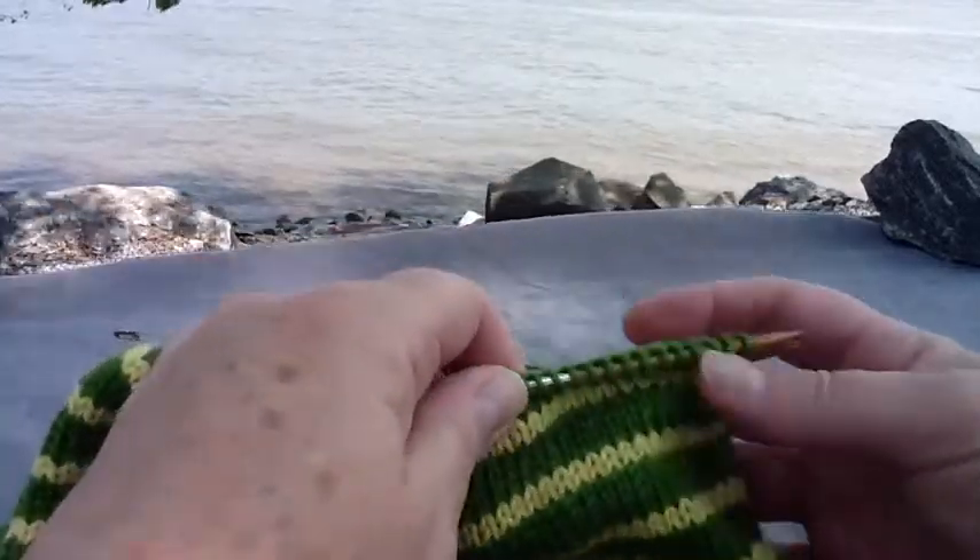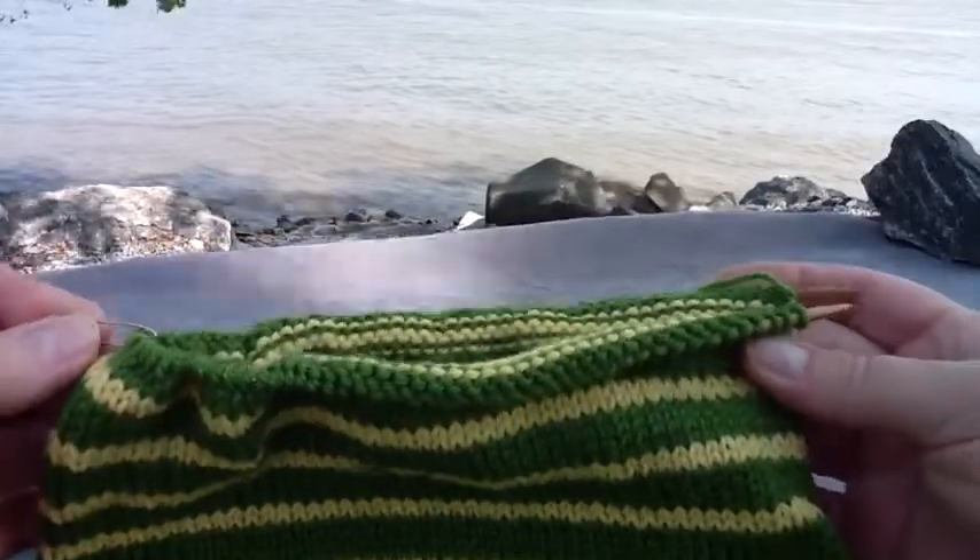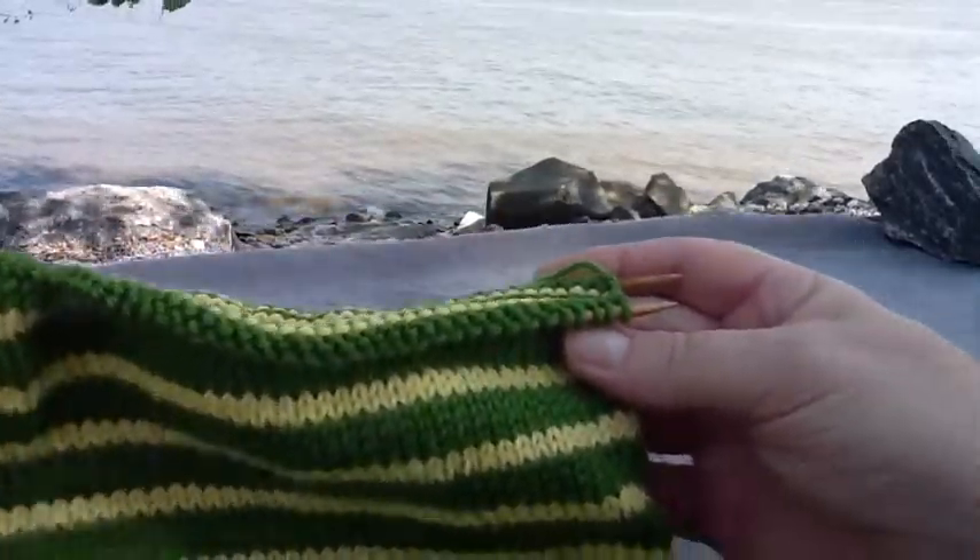In this video I'll be teaching you the Kitchener stitch. As you can see, my stitches are divided and separated with a safety pin.